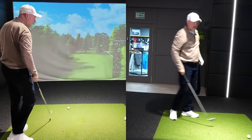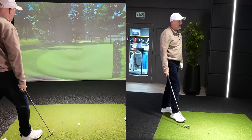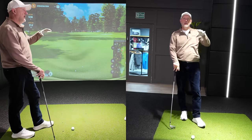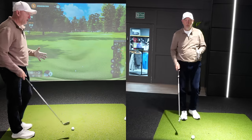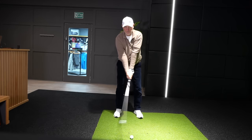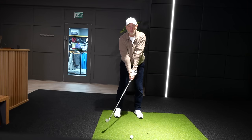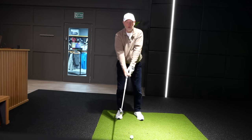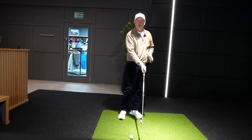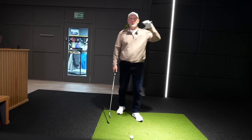I'd say the low point wasn't perfect, however we've put another ball in a very similar position to where they've all landed, so the low point was still after the ball. A quick explanation: in the swing arc there is a point that becomes the lowest point at impact — the furthest part of which the iron is away from your body. With an iron in hand, you ideally want that lowest point to be slightly after the ball.